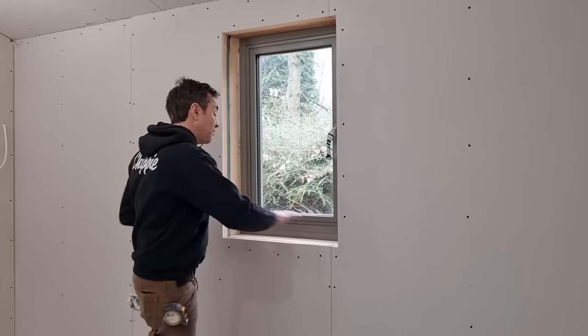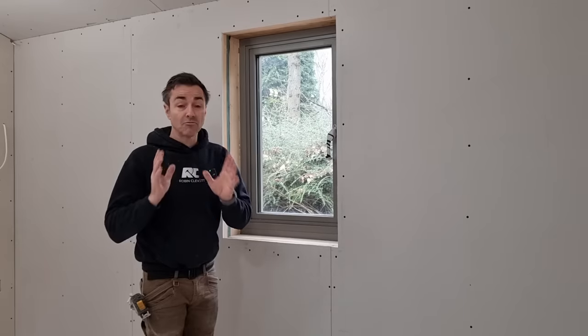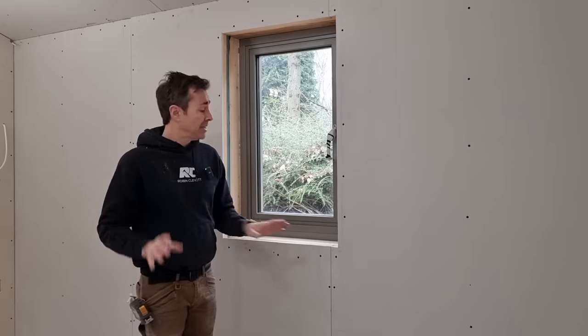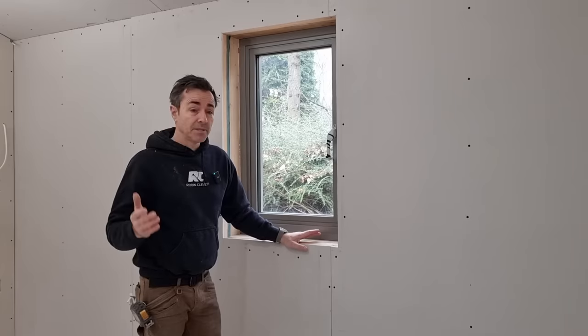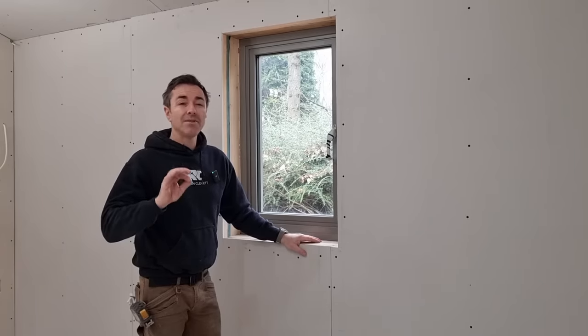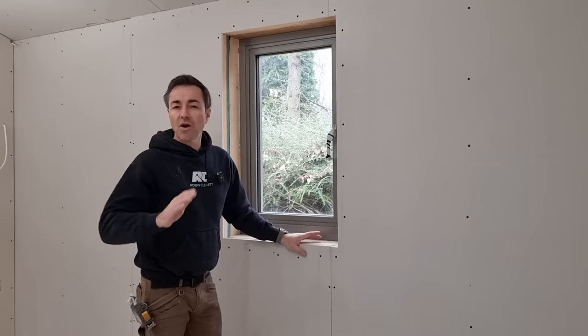In this video I'm going to fit a windowsill board — an MDF windowsill board, which is really common now. I would probably say that 90% of windowsill boards are MDF. When I started my time as a carpenter we always used softwood or hardwood, and MDF really only came into play around about 1995 to 2000.